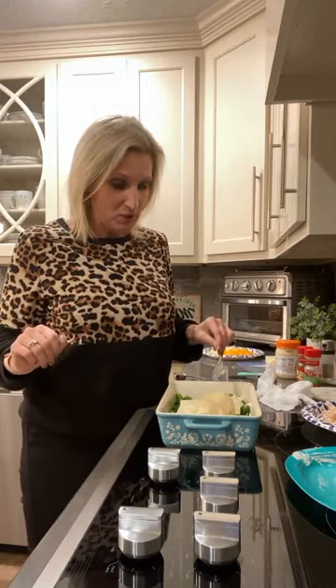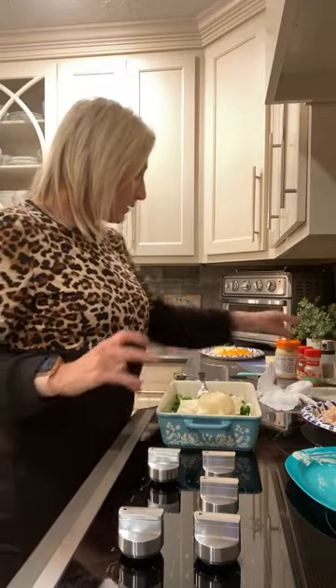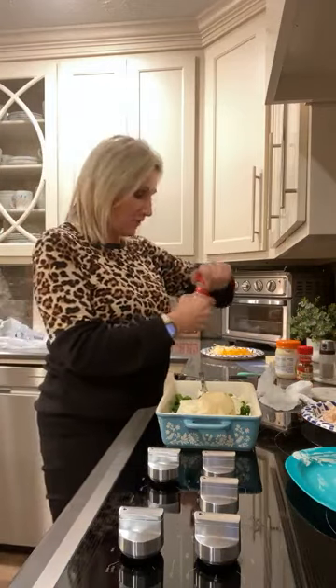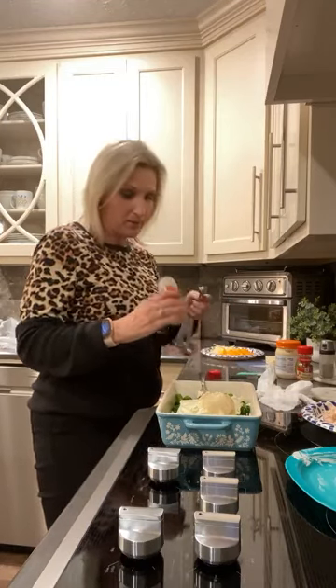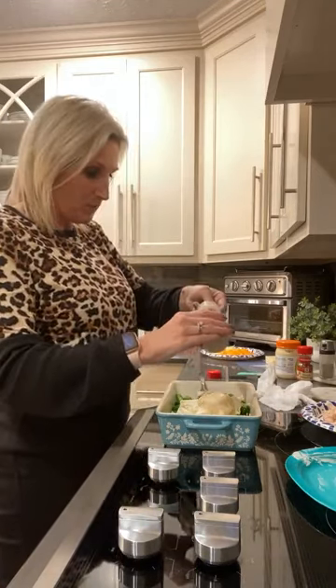So we have one steam bag of broccoli, eight ounces of softened cream cheese, and a fourth cup of mayonnaise. And we're going to go ahead and put in our seasonings. I'm going to use a teaspoon of garlic powder.